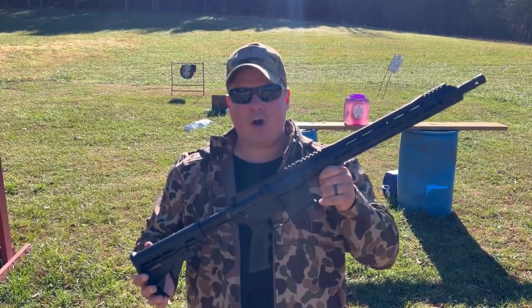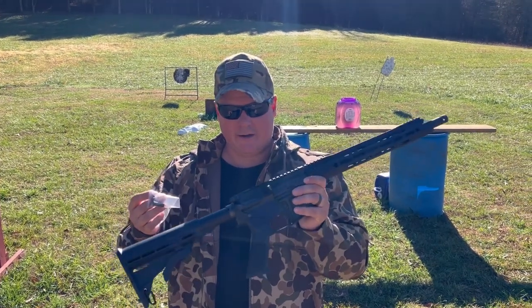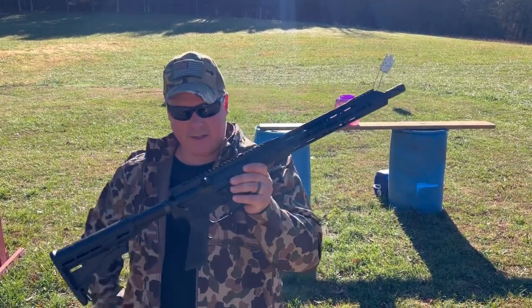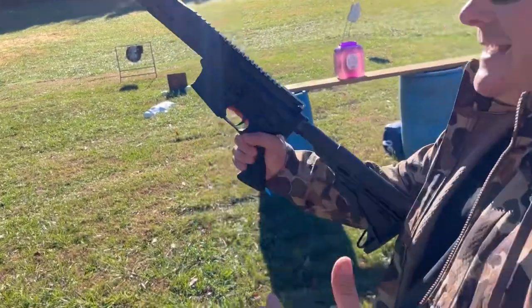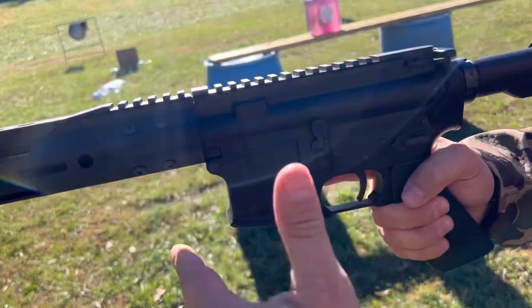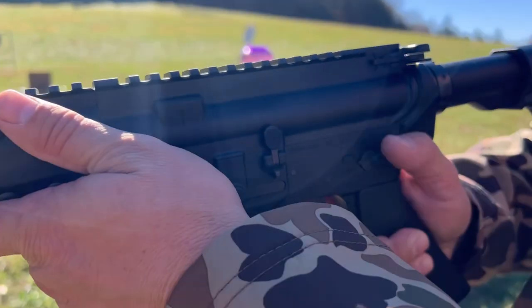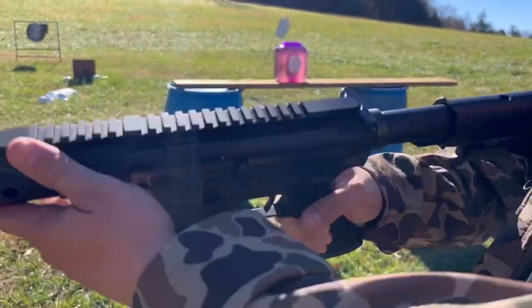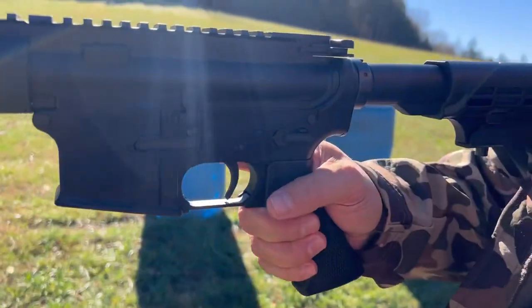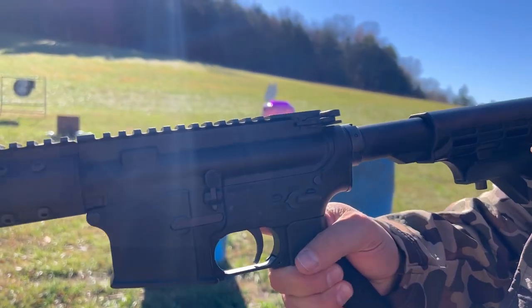Hey everybody, Raw Hog here. Today we are looking at replacing the selector switch on an AR-15. This will be useful if you want to add an ambidextrous, which some people do. But in this case, this is a Bear Creek, and out of the box we've had several of these with no issue. This one, the safety selector will not move. We can't get it to move. So you can cycle the bolt, but you can't get it — there's something in there. It just won't move. So you can't pull the trigger. You can't do anything obviously because you can't get it off safe.